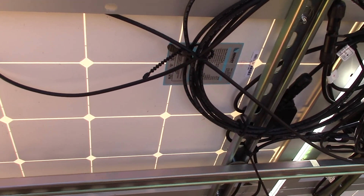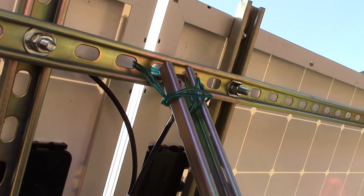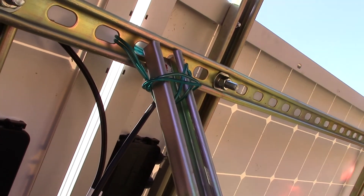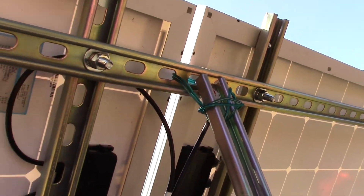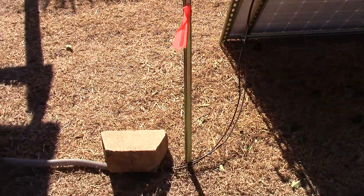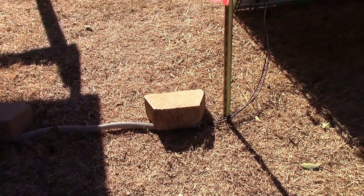Yeah, it turned out really good — very, very happy. It really wasn't that bad; it's just like working in the 1970s on your erector set. I got to fix this up a little bit — I just got some garden wire holding that down, that's not gonna do it, I gotta fix that. There's a little tripping hazard mitigated there, or at least I tried to.